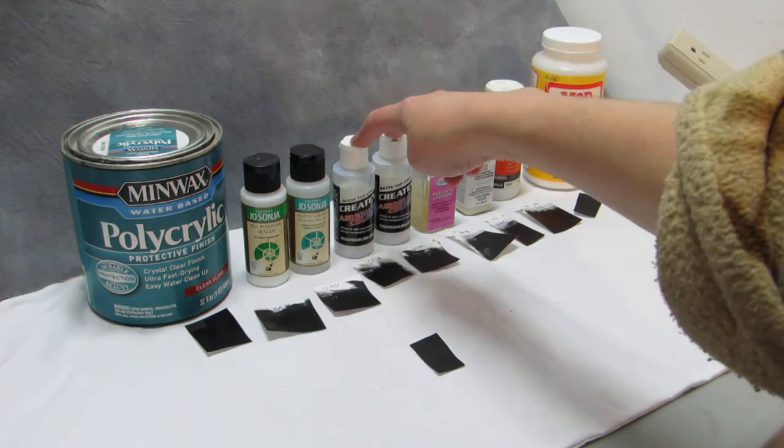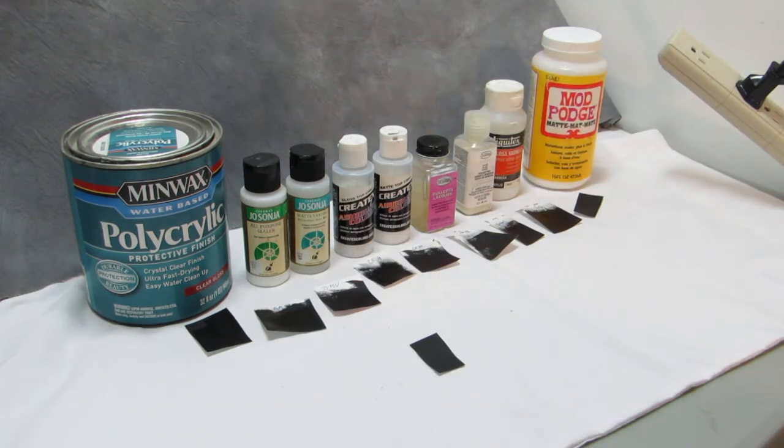The Createx ones I am not a huge fan of. Createx in general is a different type of acrylic — I don't know what's in it. It's got an odd smell to it too, almost like mulch or potting soil. It doesn't mix well with other brands — it'll just separate, even with itself sometimes. So it's a give and take — you've got to kind of use it by itself.